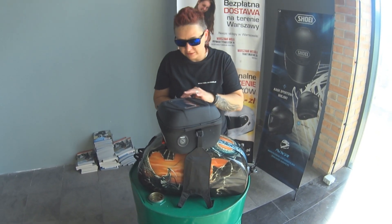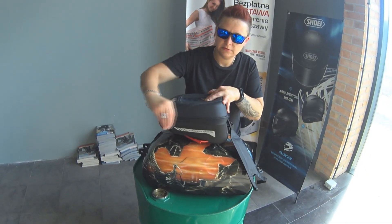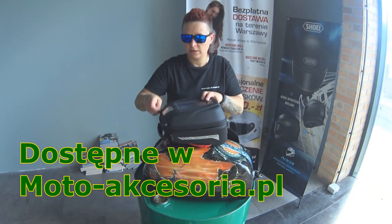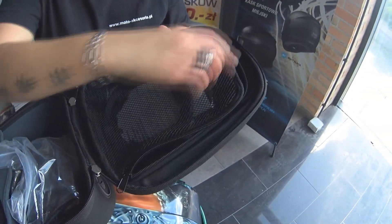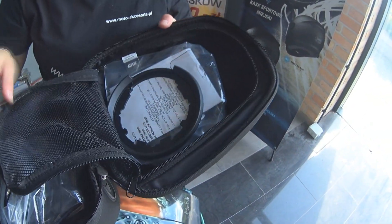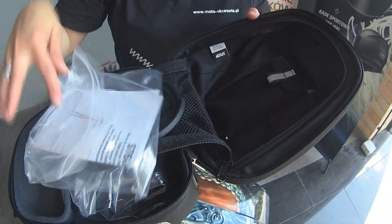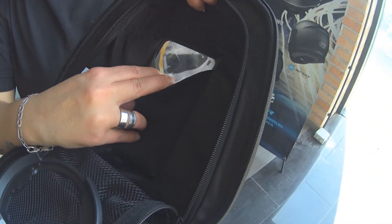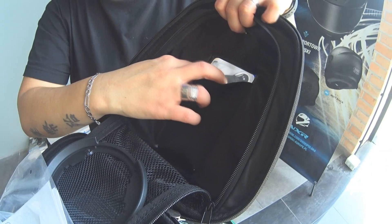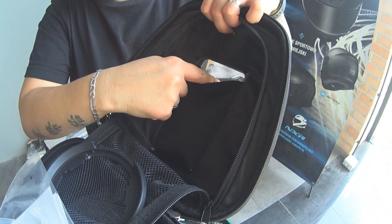A teraz zajrzymy do wewnątrz. Mamy tutaj taki piękny zamek. I w środku torby — zobaczcie sami — jest dodatkowo jeszcze siateczka. Bardzo dobra jakościowo — ta torba GIVI jest naprawdę świetnie wykonana. Jest adapter i oczywiście jakieś instrukcje. Zobaczcie — odblaskowy element, jak go widzę podwójnie w okularach, aż mnie razi. I tu mamy możliwość jeszcze właśnie tego schowania telefonu. Ta folia jest przeźroczysta, wszystko widać z drugiej strony.